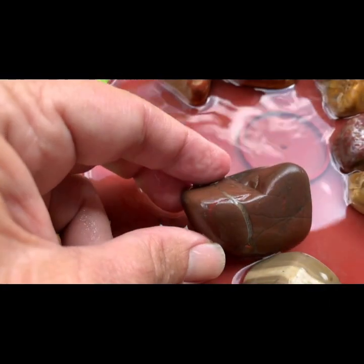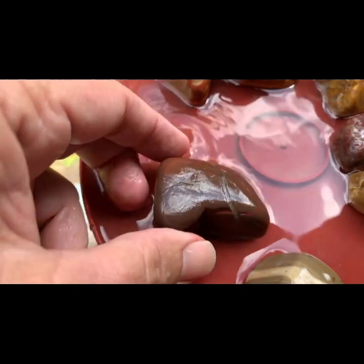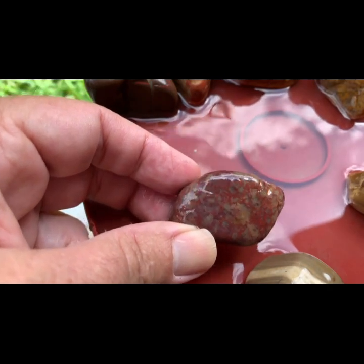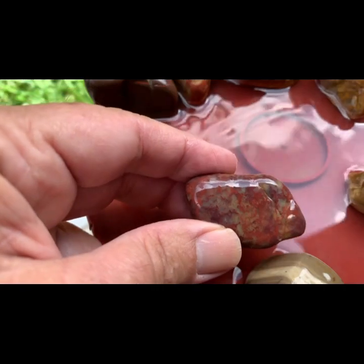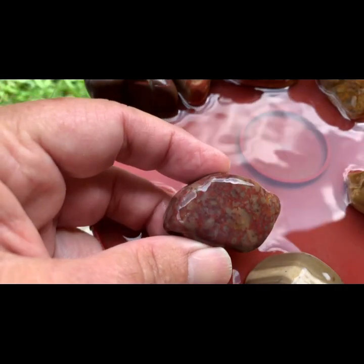We've got a piece of jasper with some quartz running through it — another piece I found in the landscaping rock, so it could come from the same area. We've also got a really cool piece — I don't know what that is. I guess it's quartz with some red in it. I don't know if that's moss or what, but man, that is cool. That's going to be a beauty when it's polished.